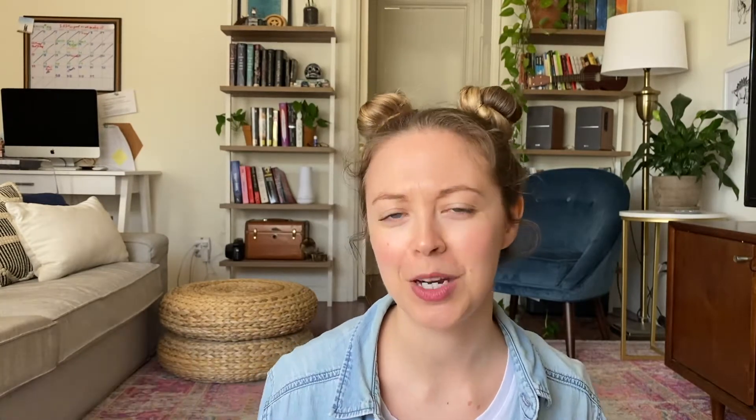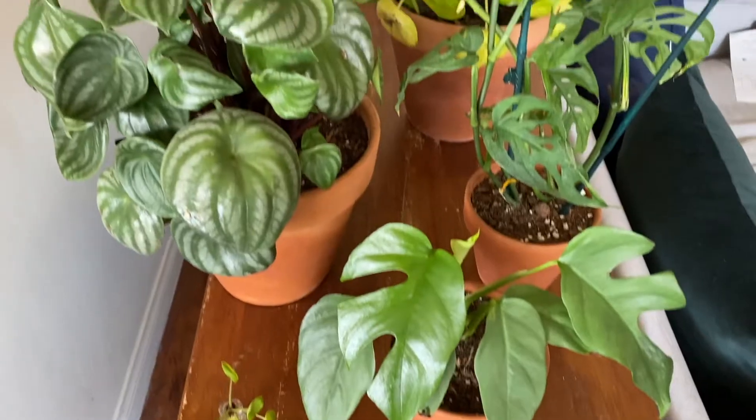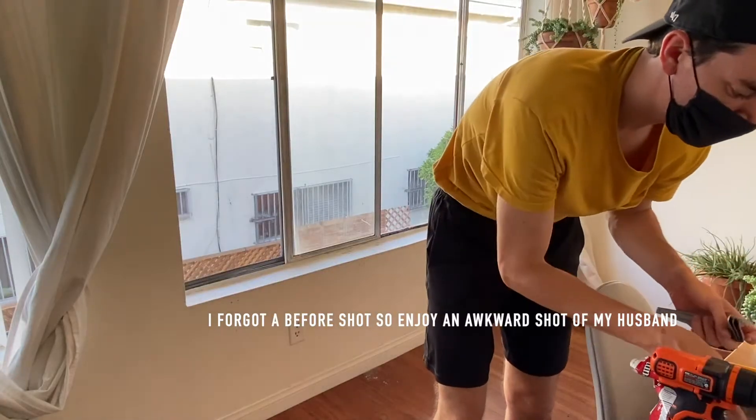Today we're talking about building a window ledge plant shelf. I love plants — I have a lot of them. They're pretty much all around my apartment. I collect them, I love them, I talk to them. It's not weird. The best light comes from our big window by our kitchen table. We have cactuses and succulents all on that ledge. I wanted to build a window ledge plant shelf because our succulents and cactuses are growing. They're happy here and those pots no longer fit on the window sill, so we wanted to build a plant shelf so we could have all of our plants happy and healthy on the same sill.